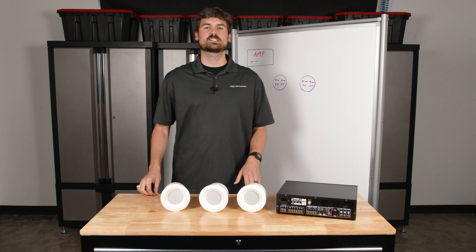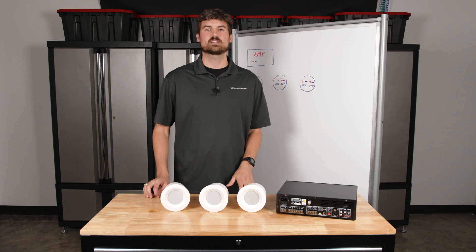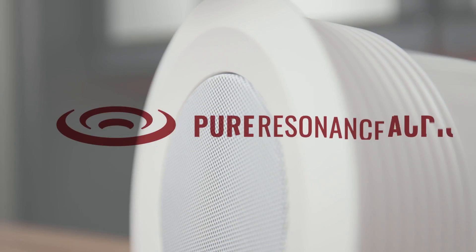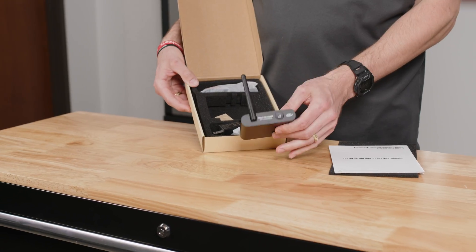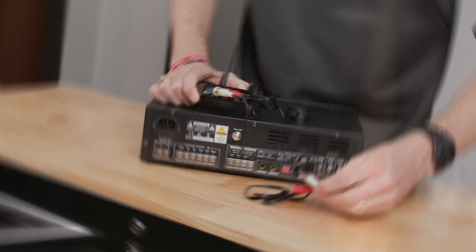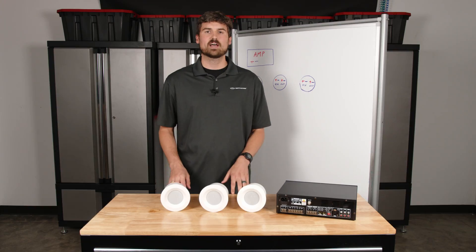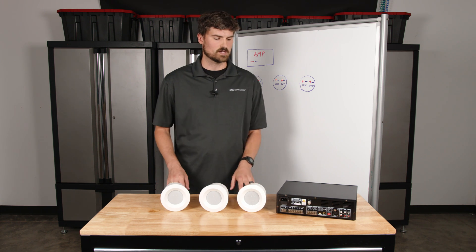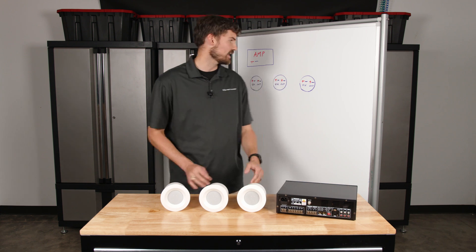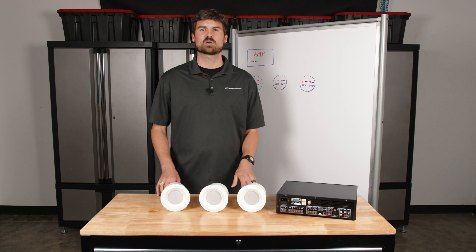Hello everyone, my name is Andrew and I'm with Pure Resonance Audio. Today we're going to be discussing how to daisy-chain speakers in a 70-volt distributed audio system. Here in front of us I have one of our popular speakers called the C3 — it's our three-inch micro-ceiling speaker. We have a simple mixer amplifier here, and then we have some beautifully drawn figures on the board for demonstration purposes.